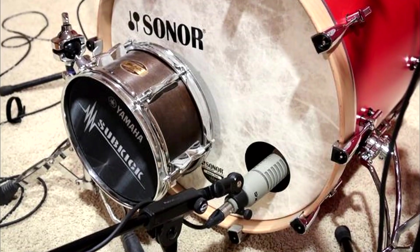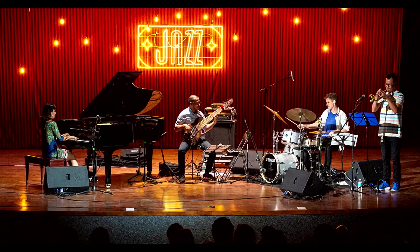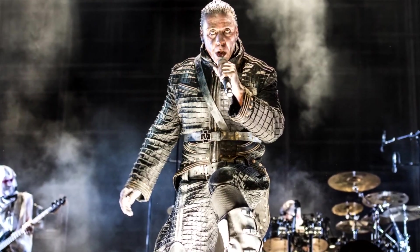As with snare drums and guitar tones, there are many types of kick drum sounds: tight and punchy with slap for disco, high tuned with resonance for jazz, neutral without too much character for country, hard sounding for heavy metal, and more.